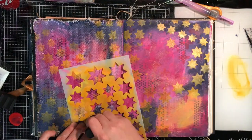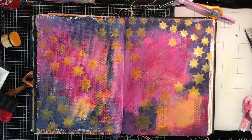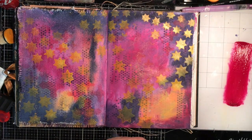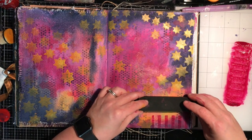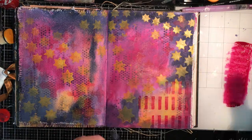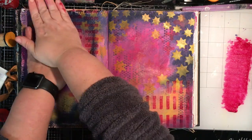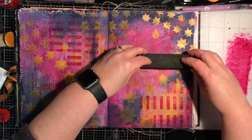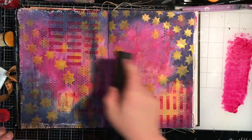This stencil is interesting because of the variety of size — you can get that shooting star effect happening. In the background I'm working on the Tim Holtz glass mat, which I find amazing for this sort of technique — just putting paint on, using it up, then wiping it off, and it looks really good. This is a foam stamp, so I've brayed out my fuchsia paint and I'm stamping it in, then using the leftover paint to add more layers to the background.